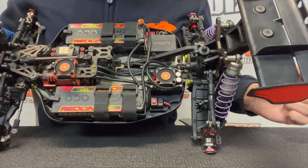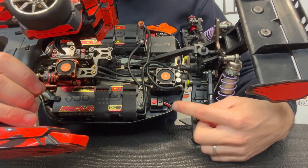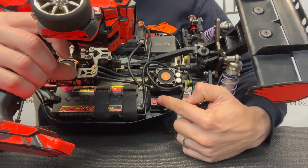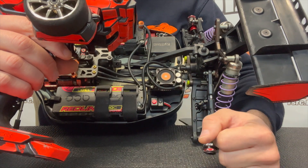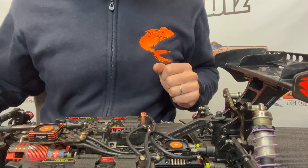The speedo is beeping and is ready to bind. Leave the trigger on neutral and press it once. Then go full throttle and press it another time. Then go full brake and press it another time. The speedo blinked and went green — so now we are bound and it works.